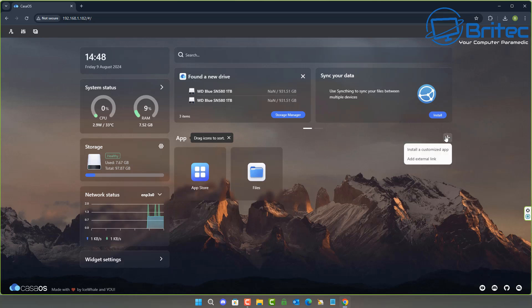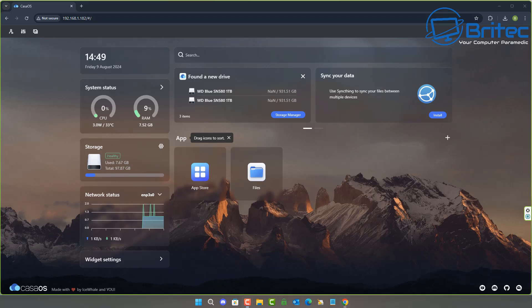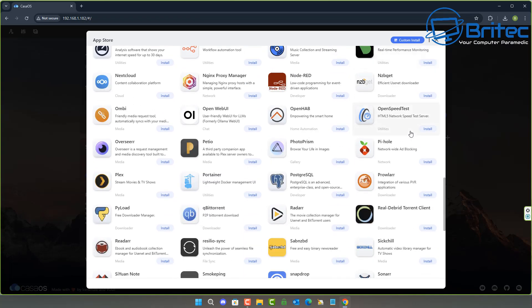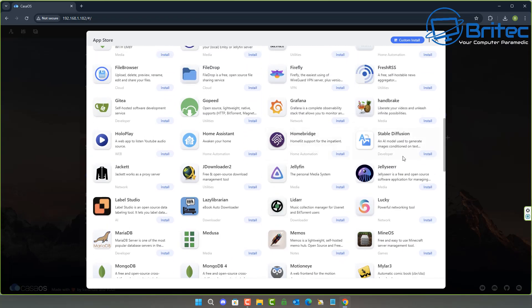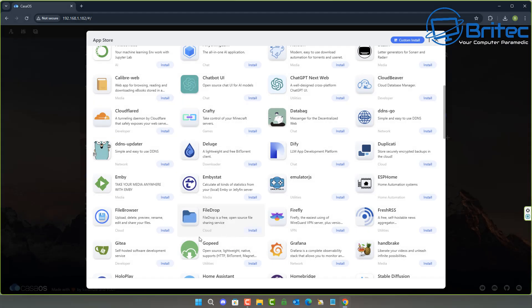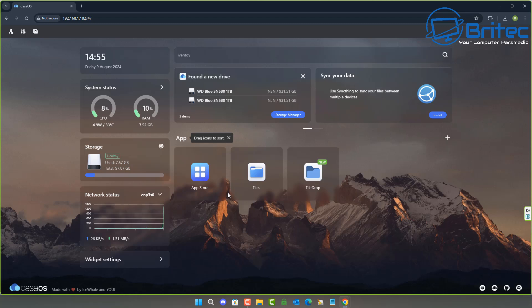It's not using a lot of system resources as you can see. Remember, you won't be able to upgrade the memory — maximum is 8 gigabytes, soldered to the board. In the CasaOS app store you can install Jellyfin, Plex, Home Assistant, and all kinds of apps. I'll do something simple and install a file-drop application to demonstrate dropping files onto the server and sharing them for download.